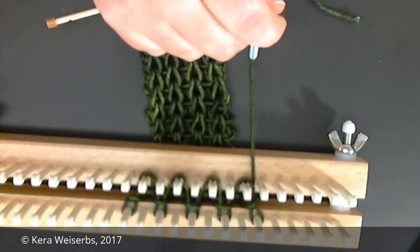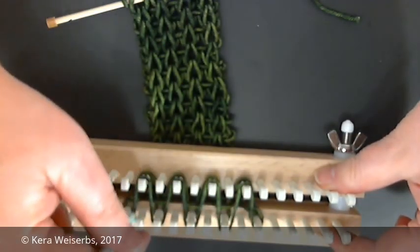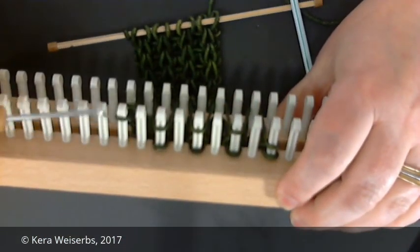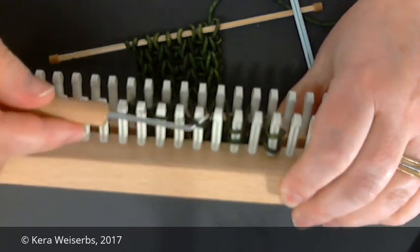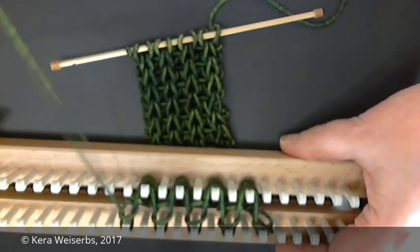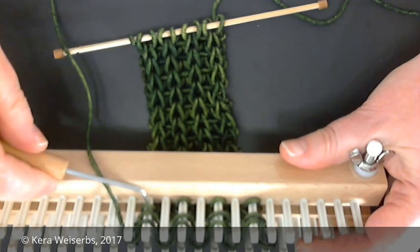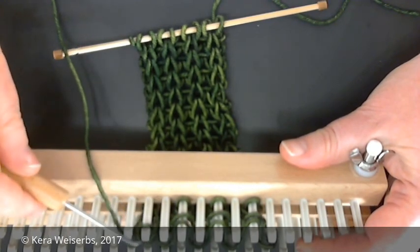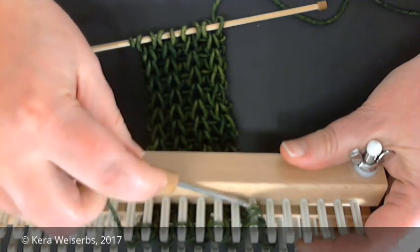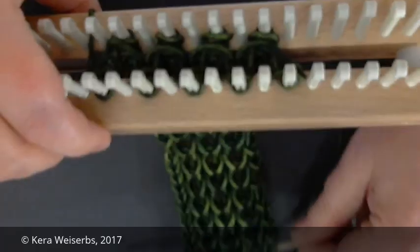Now we're ready to knit another row of the English stitch. Again, we knit off loop pairs on the back rake. Now, on the front rake there are three loops on every other peg. Knit off the bottom two loops over the top loop on each of these pegs. To form even stitches, push the yarn between the rake and pull on your anchor.